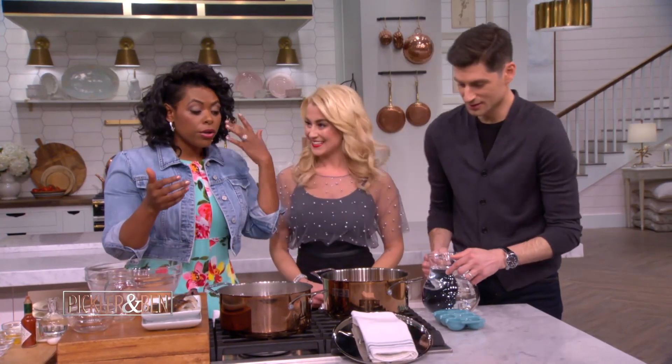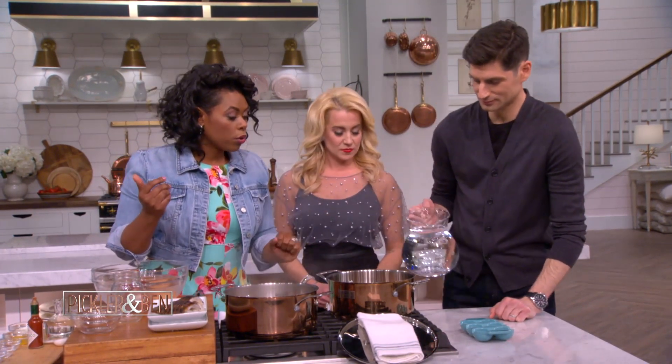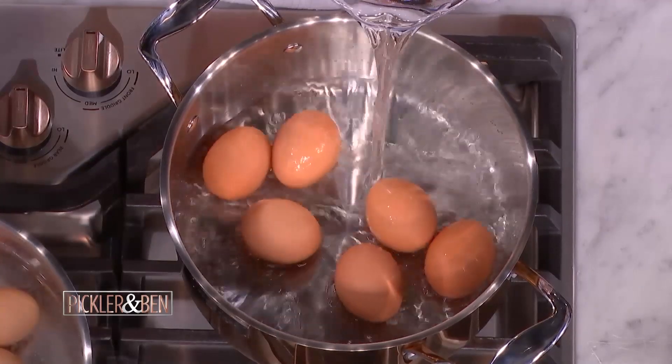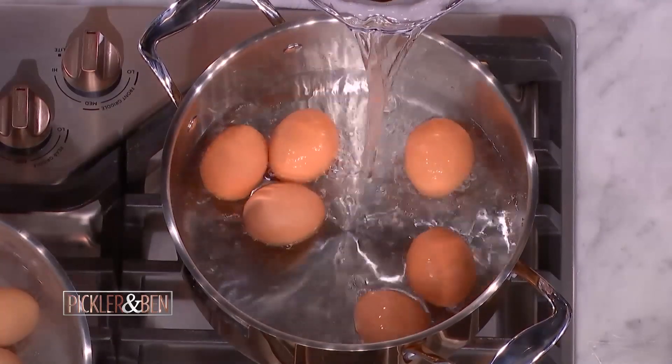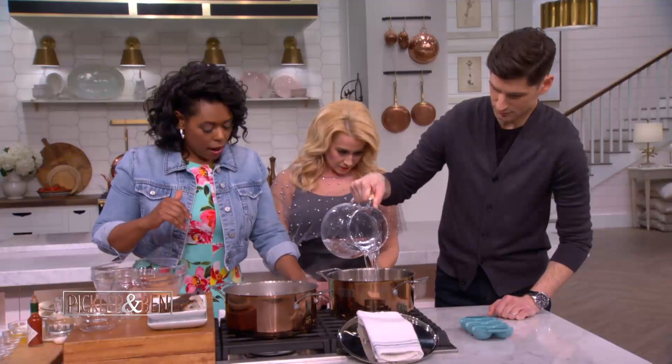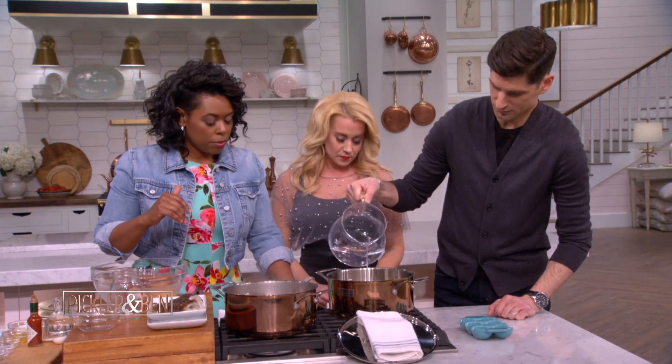One might break, or you're making your deviled eggs and your husband steals one, and then it throws the number off. So then you pour cold water over the top — cold water — just enough to cover the eggs. And then we will start our high heat, because we're going to bring them up to a boil.